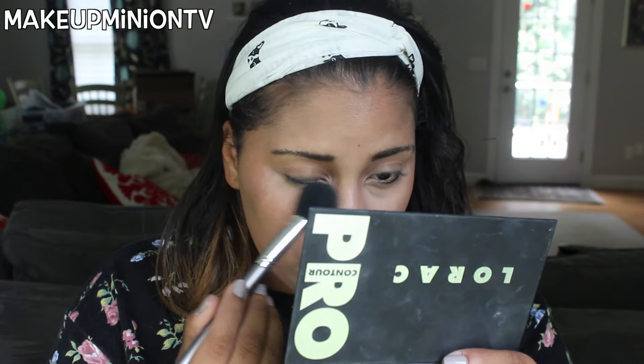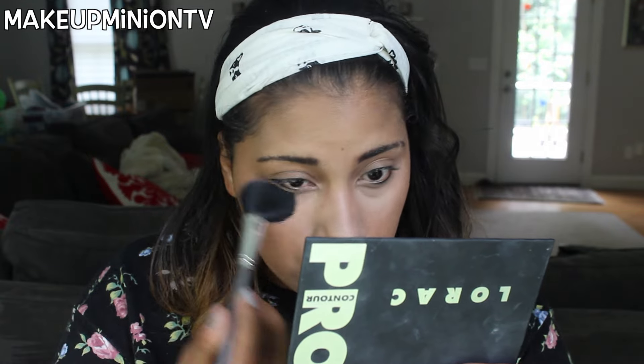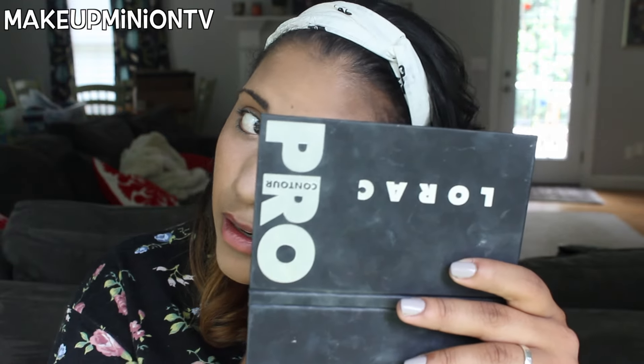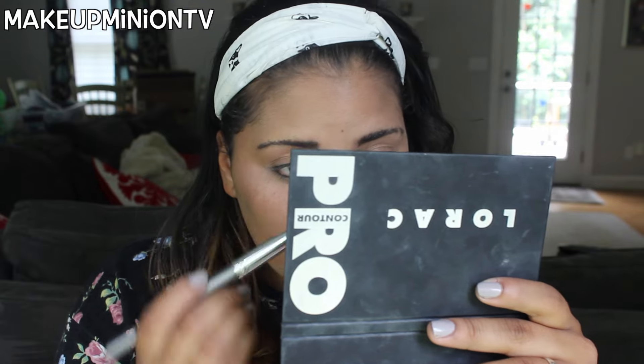Next I'm going to take the Lorac Pro Contour Palette — I'm taking the yellow highlight and just setting my under eyes. This is going to help with my very light concealer because it'll darken it up a little bit, but not too much. So I just set my under eyes with that.